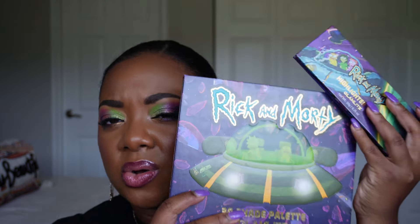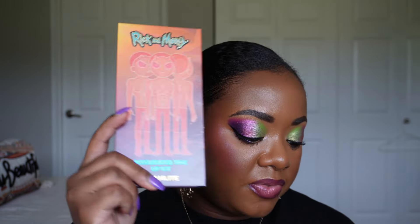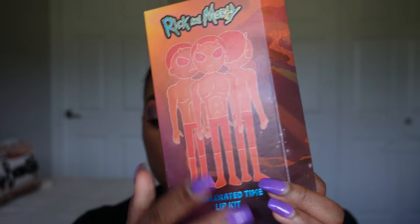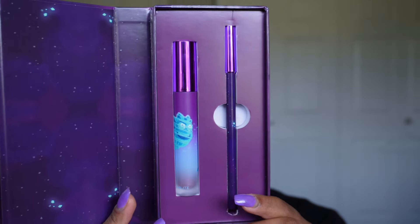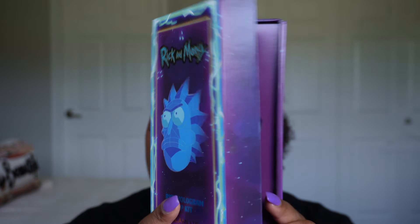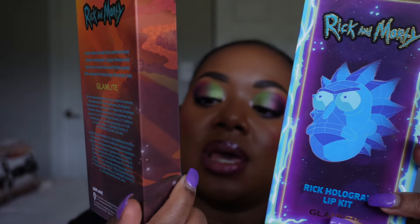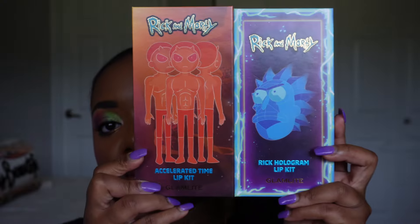As you can tell, the eyeshadow palette is inspired by the Rick and Morty show — this is not something I watch, so I honestly can't tell you anything about it. The first product we have is the Accelerated Time lip kit, which is the orange kit. The description says 'Wubba lubba dub dub — Rick and Morty have created a holographic lip gloss formula that gives you an out-of-this-world shine, paired with a lip pencil to help shape the perfect look.'